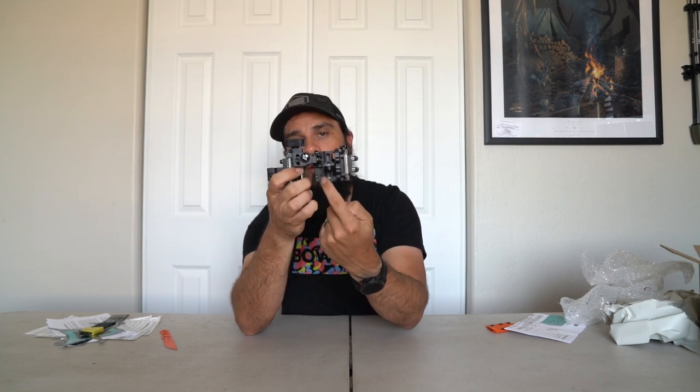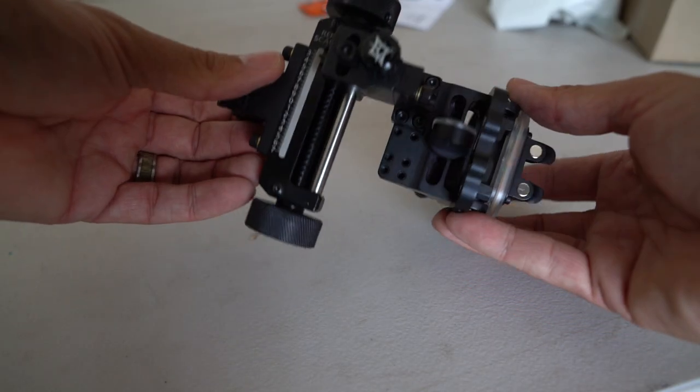Another cool thing about this sight is that the sight housing is mounted on this bracket with four screws. If you notice down here, there are multiple other attachment points — I could take this off and move it on this bracket to better suit my setup, maybe if I had a clearance issue. I could move this sight housing to one of these other attachment points with these four screws. I'm really excited about this sight.